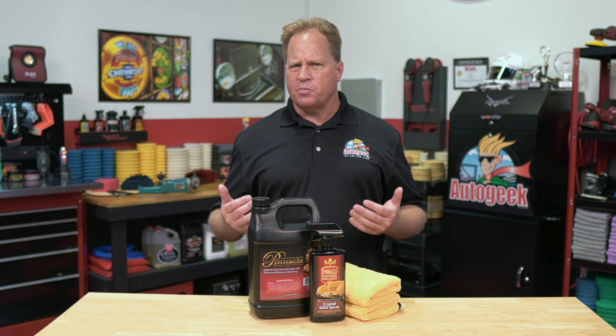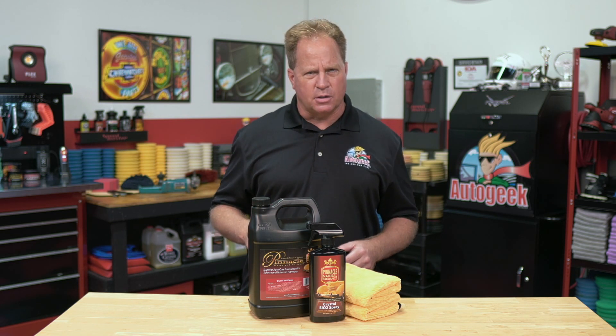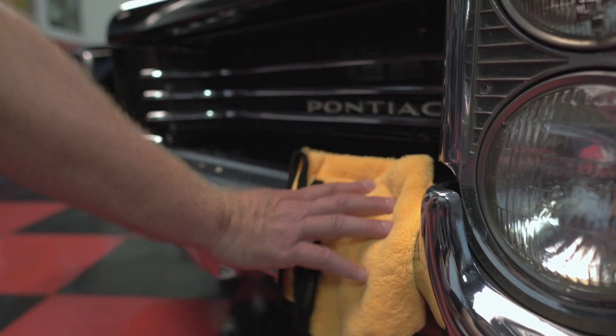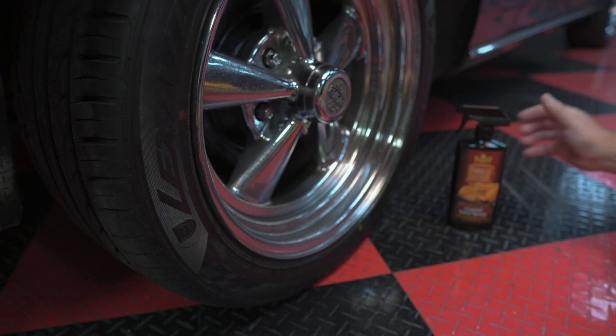Plus, it can be used by itself after washing and drying, or over any other wax or sealant. With Pinnacle Crystal SiO2 Spray, you get SiO2 protection, gloss, and shine with a spray-on application that's incredibly user-friendly, even if you're new to ceramic coatings.